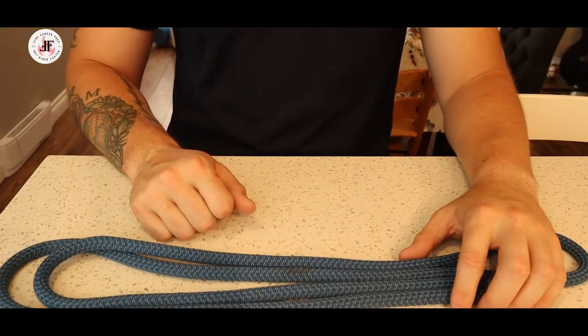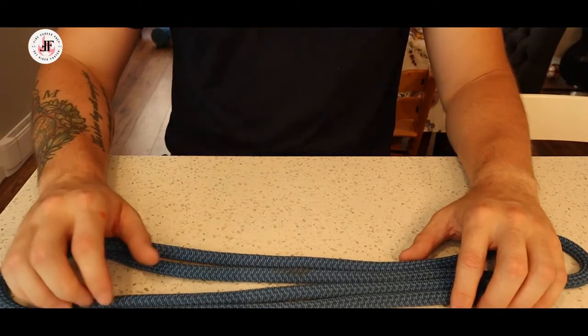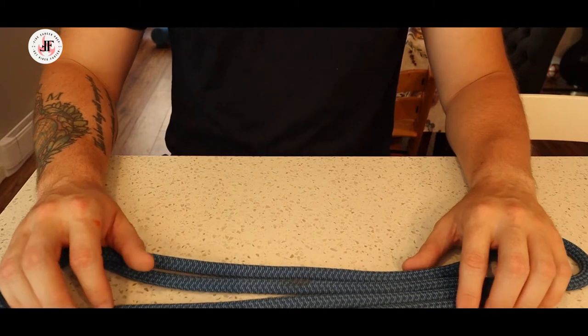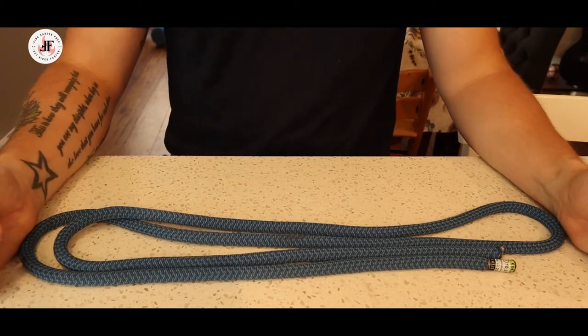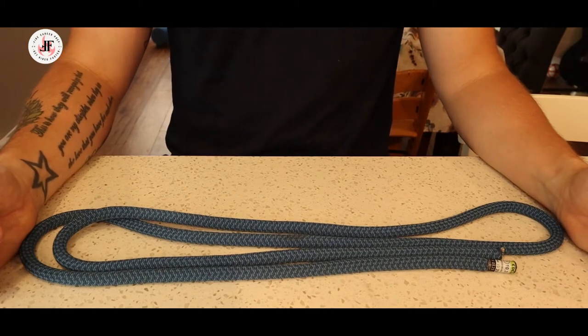Hello everyone and welcome to the channel. I'm JP from Fire Career Prep and today we're going to be looking at the overhand safety knot. It's part of our Ropes and Knot series which is part of our NFPA 1001 compilation.